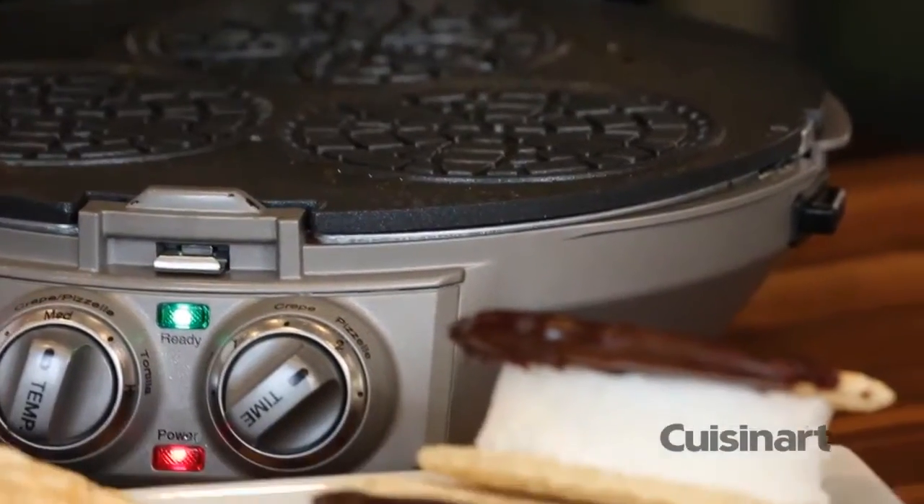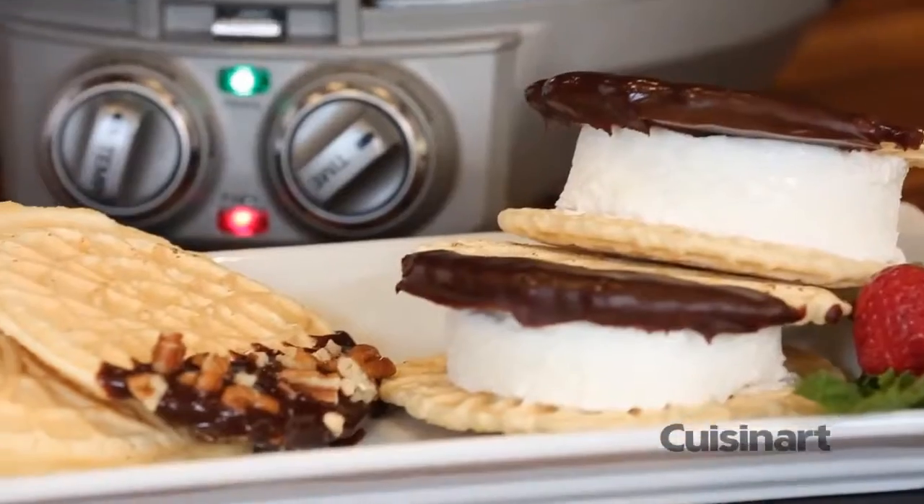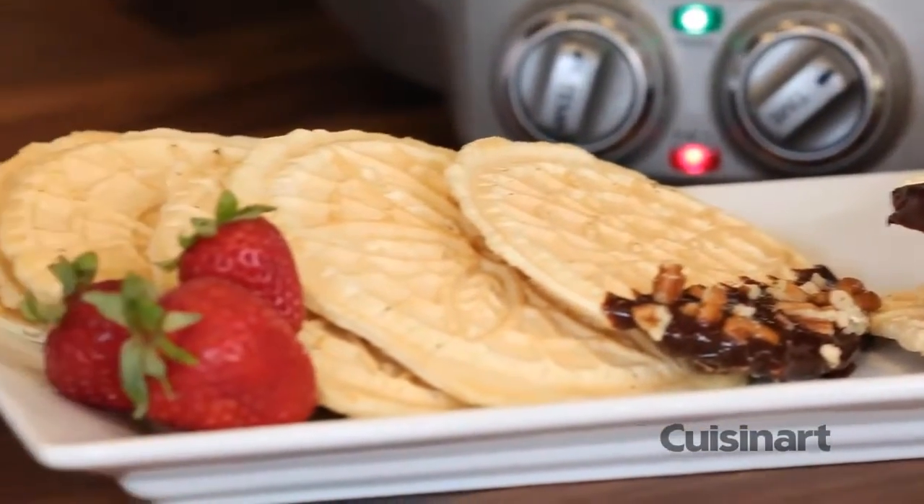Whether warm right off the grill or sandwiched with ice cream, cannolis, sugar cones, savory, sweet, and even dipped. You can make pitas, naan, tortillas, all types of flatbread and crepes.